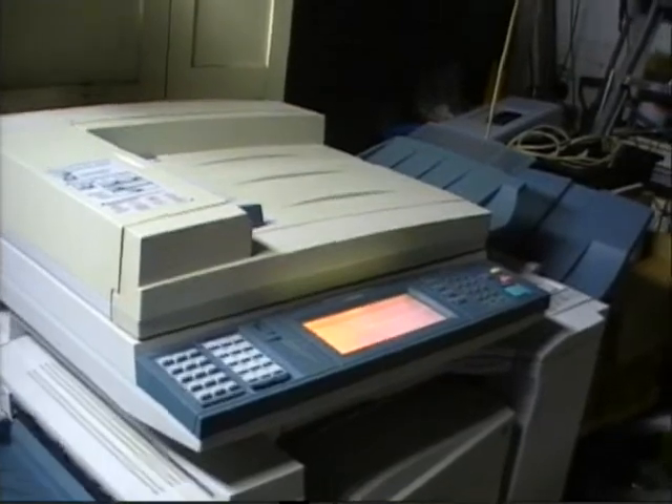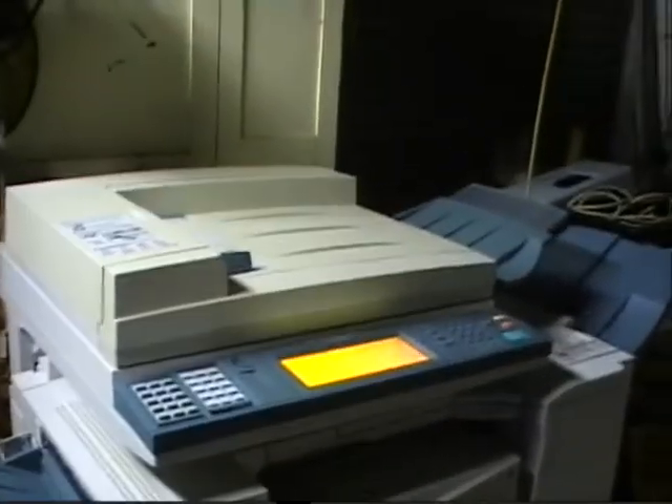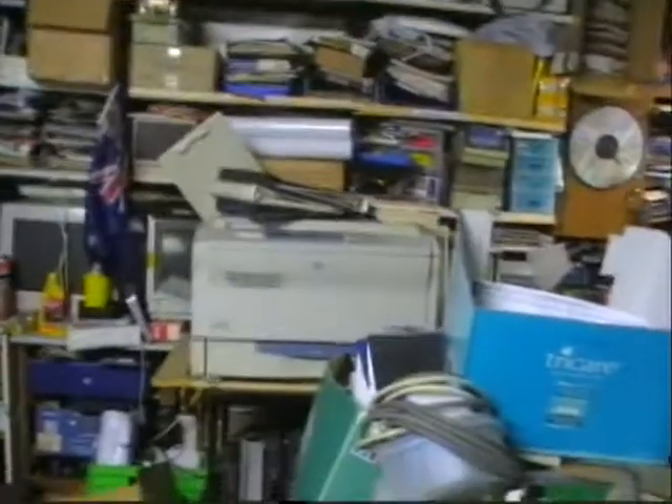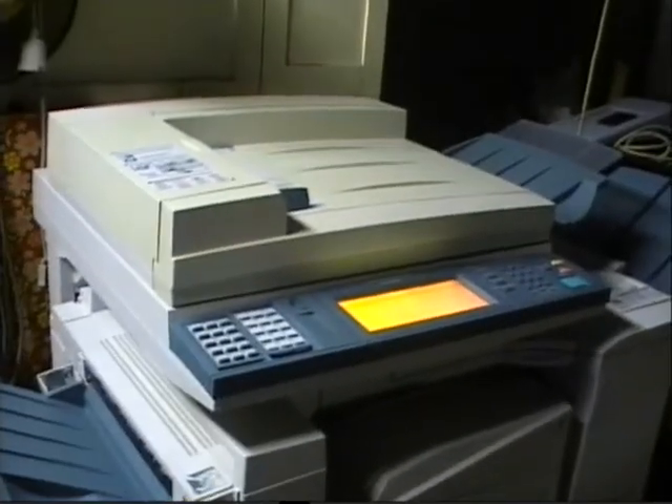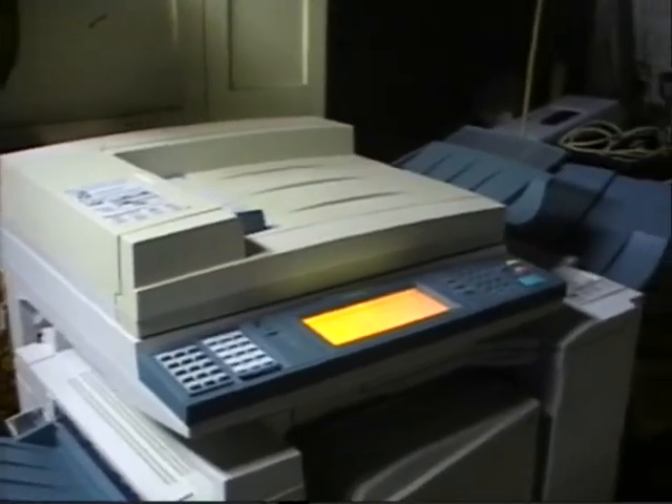If the scanner part goes on a digital machine, you're in big trouble. But with the analog ones, this one works by mirrors and by motor — it's more simple, more electrical. The digital ones are more electronic.